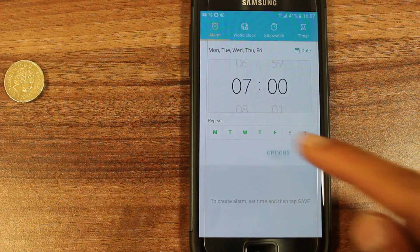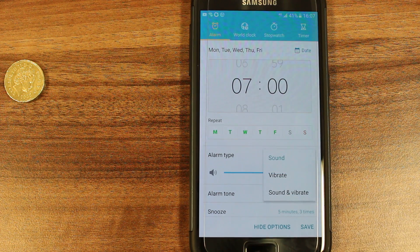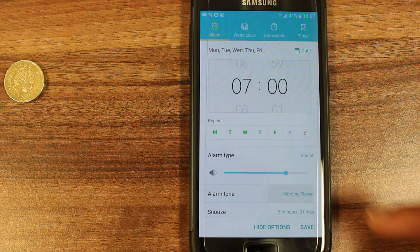You also have some options. You can select the alarm type, whether that be sound, vibrate, or sound and vibrate. You can also choose the alarm tone.